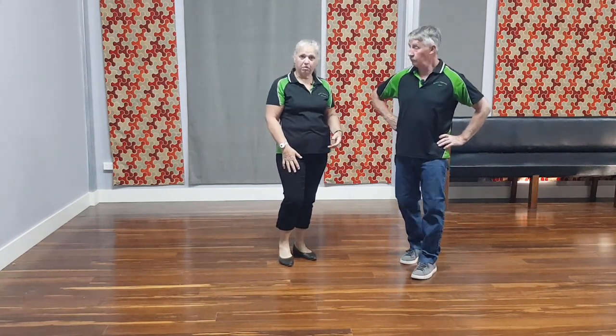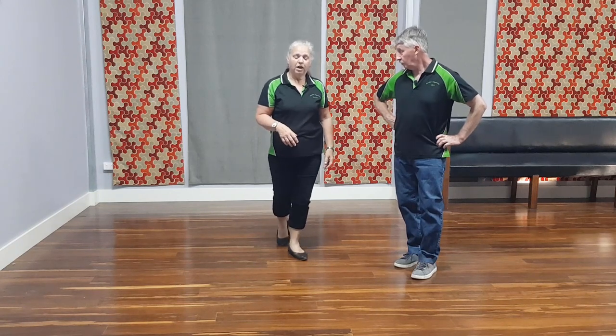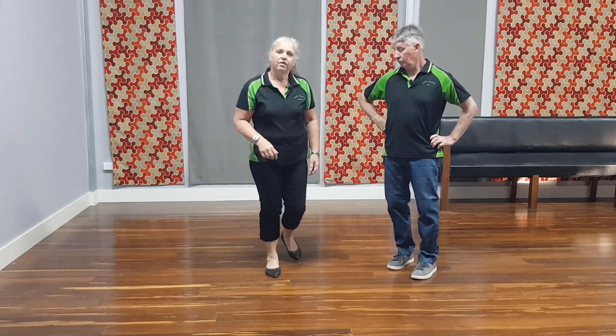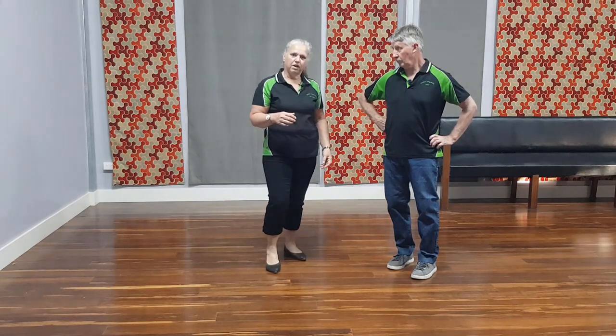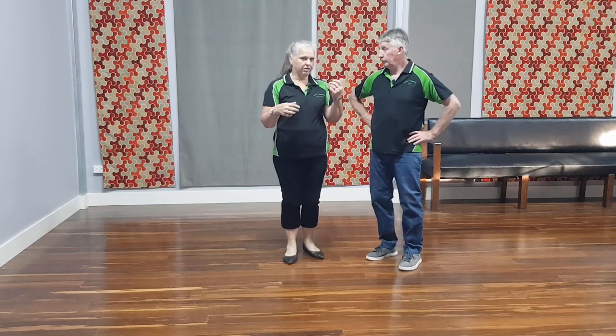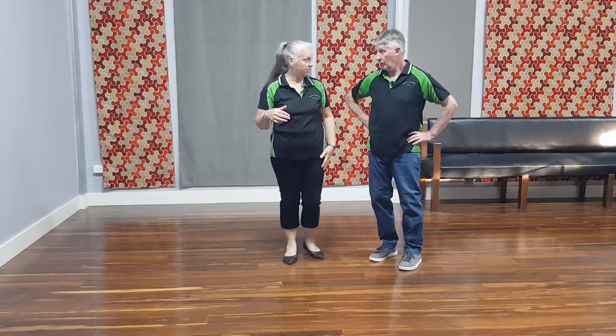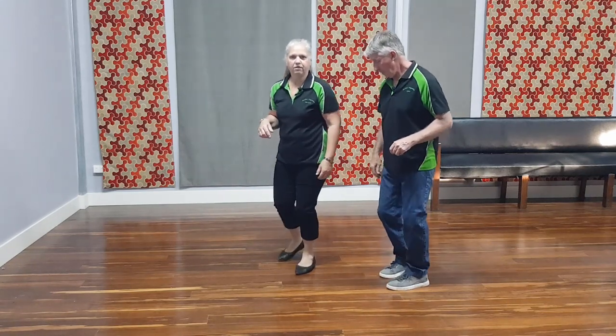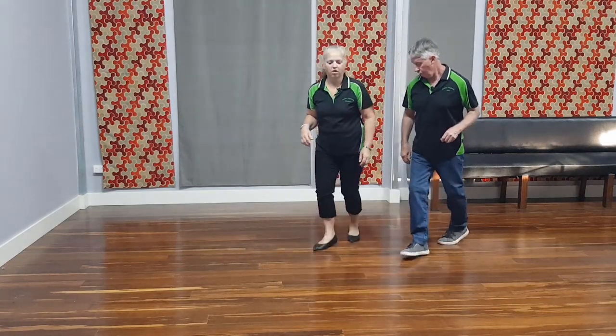So when we start off with the rock step, I've started off with my right foot. I've got a rock step and then done triple step leading with my right foot, then triple step leading with my left foot, back to my right foot with rock step. So from the guy's steps, if we do the men's step, we go rock step, triple on the left, triple on the right, rock step.